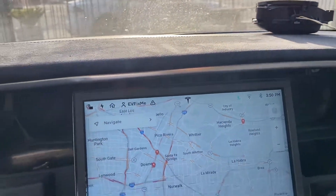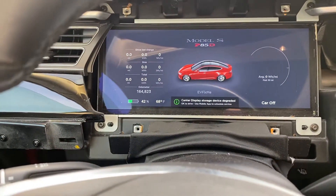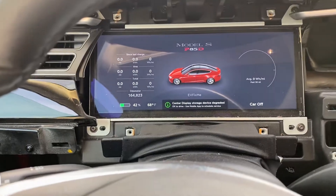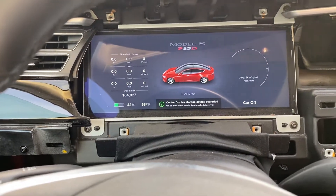Hello, this is Tony with EV Fix Me. We are getting ready to get the EMC replaced on this car, but wanted to play around with something first. So I'm going to show you today something new that we've been working on for a little bit here.